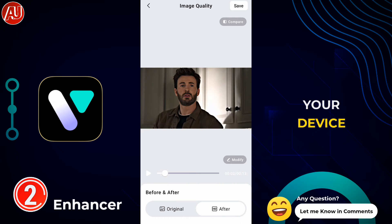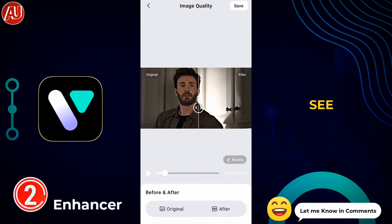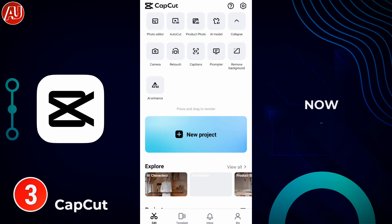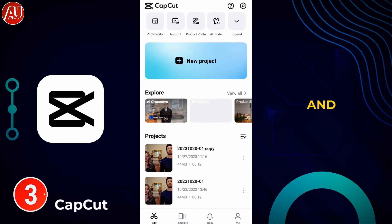Right now you can see the video quality in a before-and-after comparison — the video looks stunning, absolutely perfect. Details have increased noticeably. Now open CapCut, click on new project, and import what we recently saved from the VMake app.